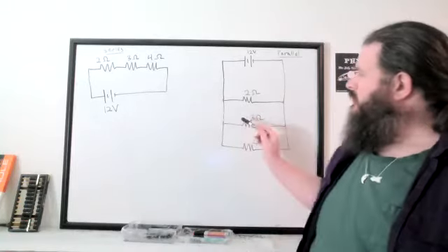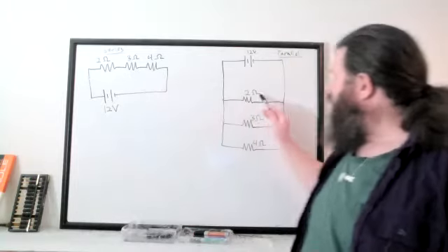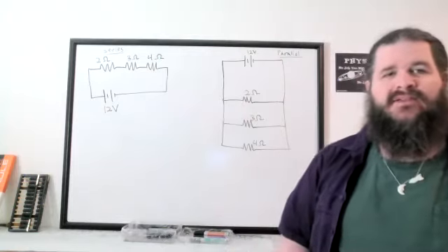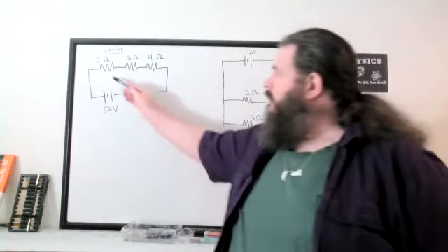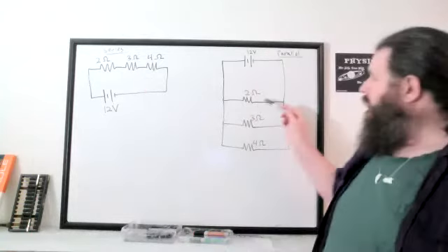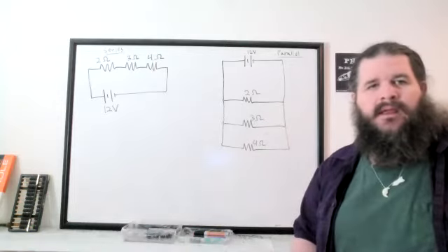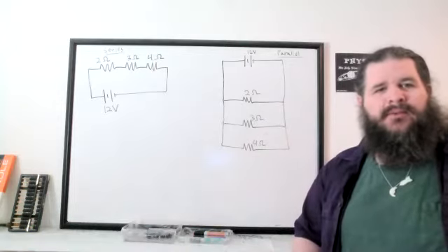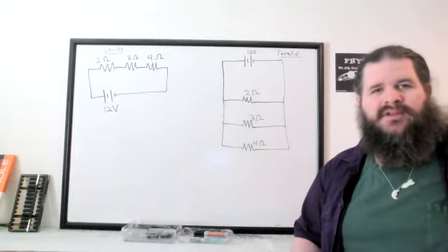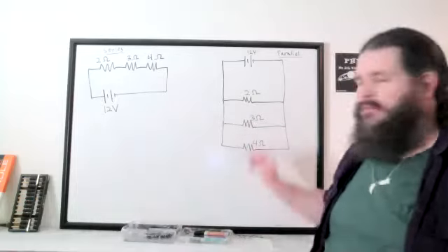Here we've got two circuits using the same battery and the same three resistors — we're just organizing them in different ways. In this one, the three resistors are arranged in series with the battery. Here, the same three resistors are in parallel with the battery. What are going to be the big differences between resistors in series versus resistors in parallel?